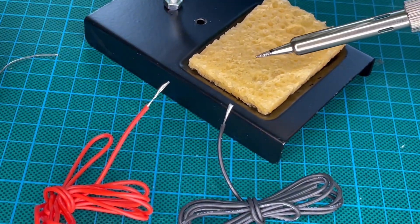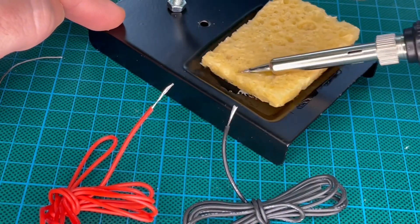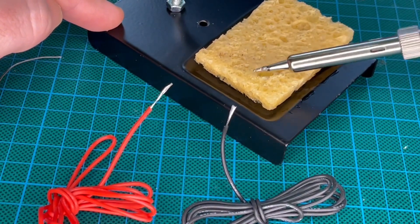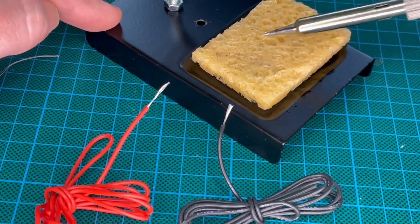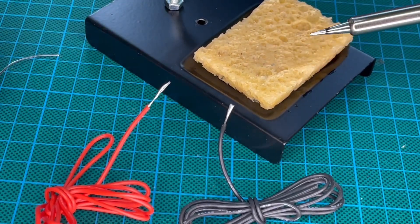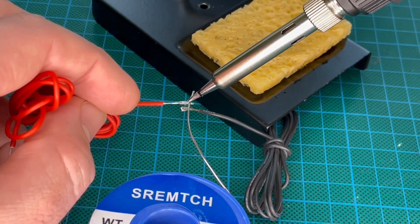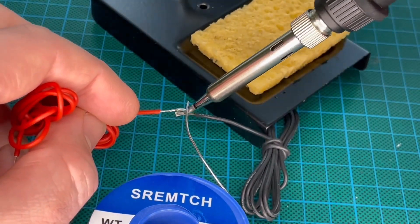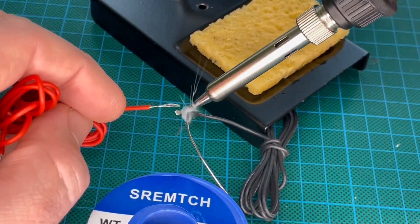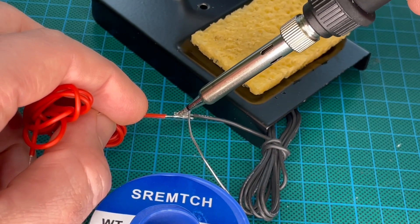We have the metal soldering iron support stand with a cleaning sponge. It's a portable stand that holds the soldering iron safely and conveniently. It is safer than other thin soldering stands, designed to the maximum extent to avoid the user getting burned. The desoldering pump and solder wick help with cleaning.